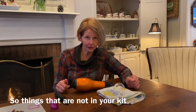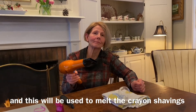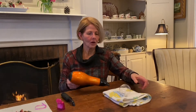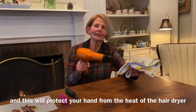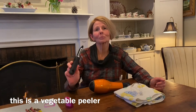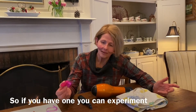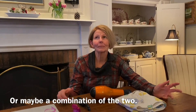Things not in your kit that you will need from home include a hairdryer, which will be used to melt the crayon shavings inside the glass bulb. Also a towel — this dish towel will protect your hand from the heat of the hairdryer while melting the shavings, and this is optional. A vegetable peeler will give you a different type of crayon shaving than the crayon sharpener, so if you have one you can experiment and see which you like best, or maybe a combination of the two.